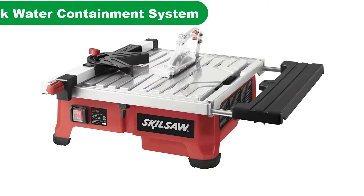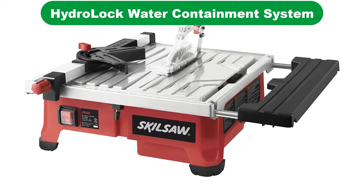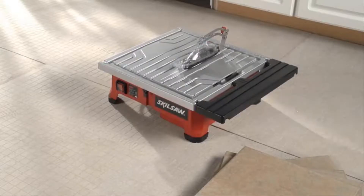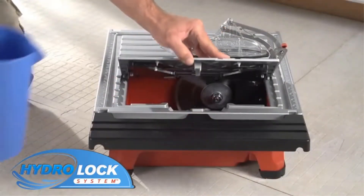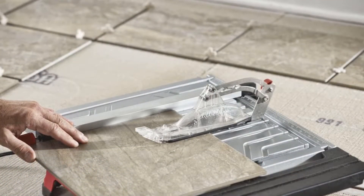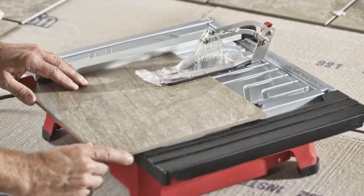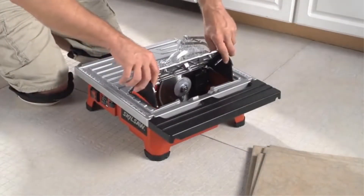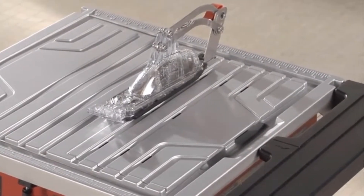Number 2. Our second best pick is the Skill Wet Tile Saw with HydroLock Water Containment System. A newer division of Metabo Tools, Metabo HPT, formerly Hitachi Power Tools, took one of the best compound miter saws for the money, essentially updated the logo and gave it a lower price. If you're currently searching for a quality miter saw yet have a rather restrictive budget to keep in mind, then this Metabo HPT saw should be worthy of your consideration.